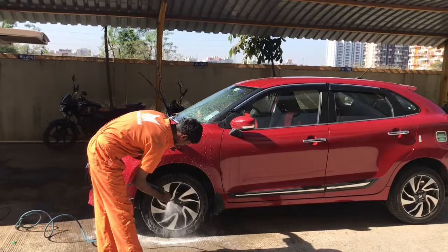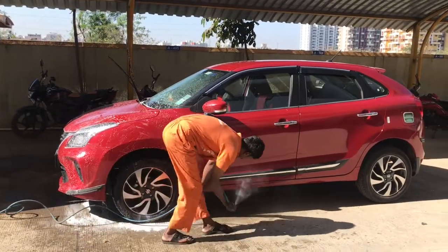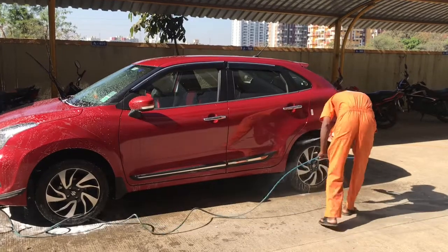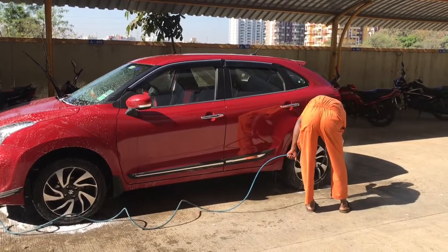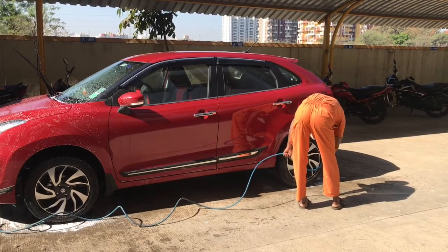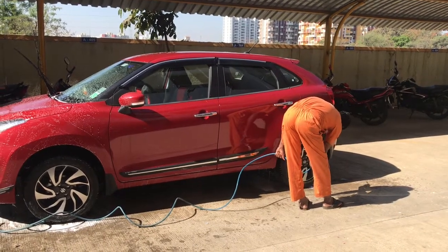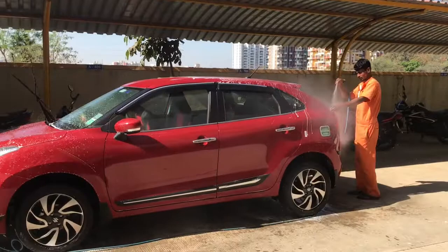The wheels also have to be checked — the tires, the front and rear wheels all have to be checked. You also have to check the brakes.